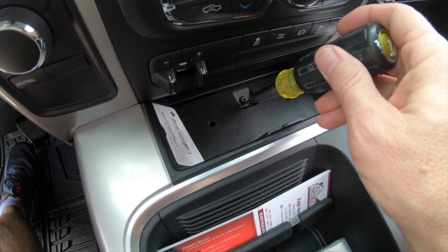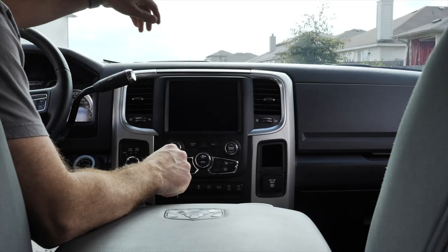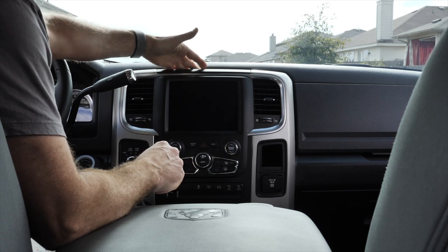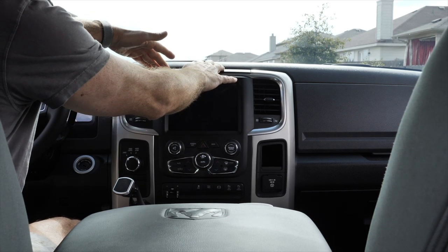Next you've got to take out these two screws right here because this panel is attached to those two screws. We'll get those taken out real quick. The next step is taking this whole dash completely out. To do that, you've got to grab up here and pull hard. That's going to be kind of scary because I don't want to break anything, but we're going to give this a nice little tug and see what happens.